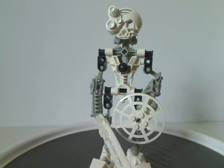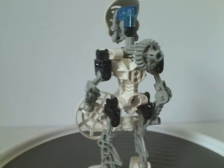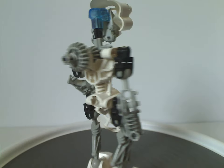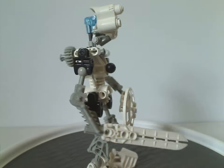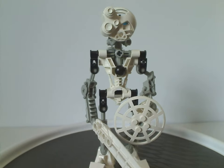And now on to Kopaka, the Toa of Ice, but also one of my favorite characters of all Bionicle. Built similarly to that of both Tahu and Lewa — or just Tahu, of course.